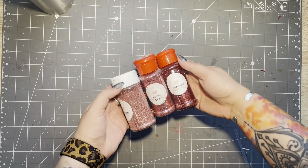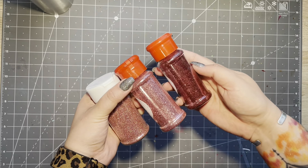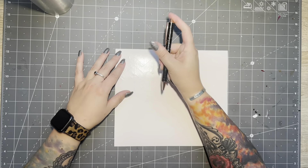Here are my glitters. These are all from Glitter Heart Company. I do not end up using the Make Me Blush but I'll go over that later on.